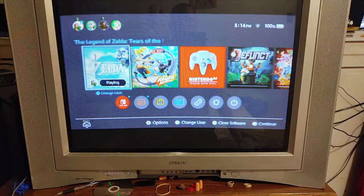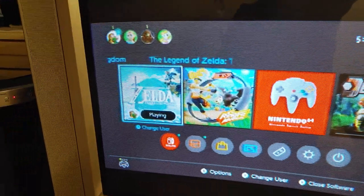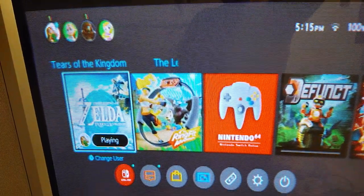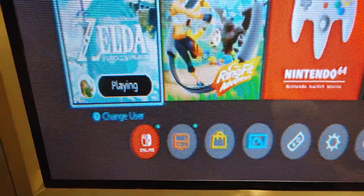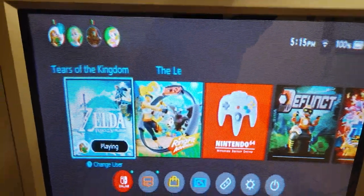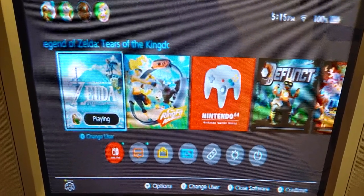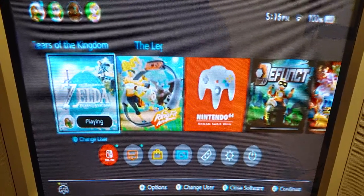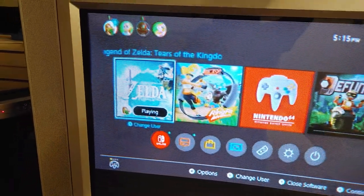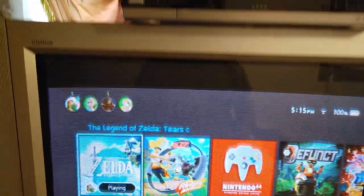Something I like to do to test the aspect ratio is go to the Switch home menu and look at the circles — they should be perfectly round. The default setting will fill more of the screen and they'll look like ovals. Once you get into a game you don't notice it too much, and it is kind of nice to have the taller image. But you can adjust things to make those look more like circles, move it to the center of the screen, and basically turn it into a widescreen set with the benefits of a CRT.